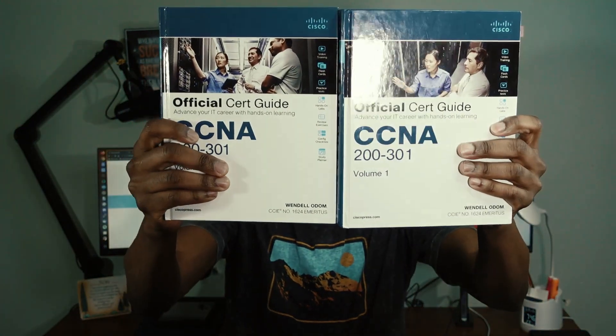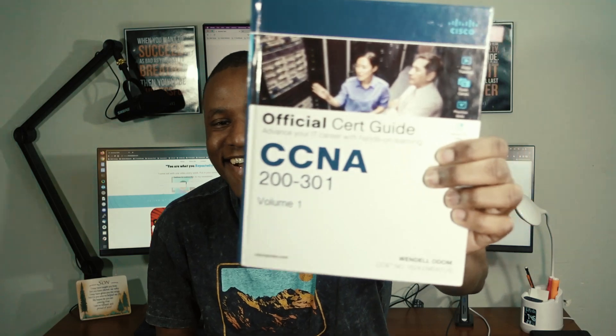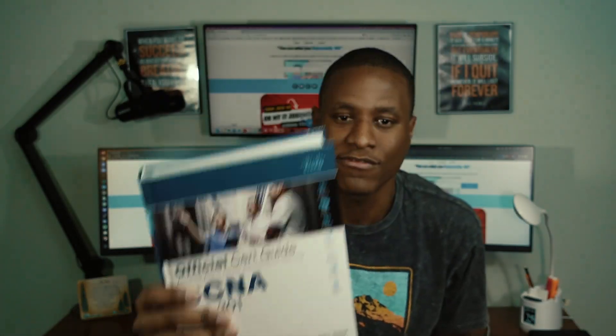The first thing we're going to talk about are the books I'm using to get ready for the exam. I'm using this guy right here — this is the official cert guide by Wendell Odom. It's a two-volume book. This is volume one and this is volume two. Volume one is a little bit hefty, as you can see. Volume two is not that hefty.